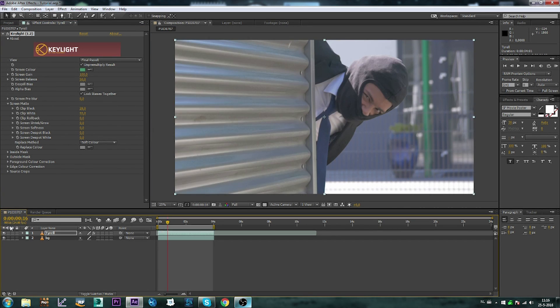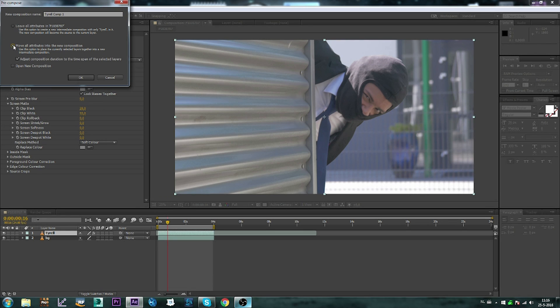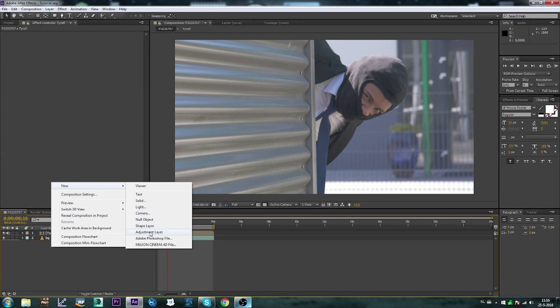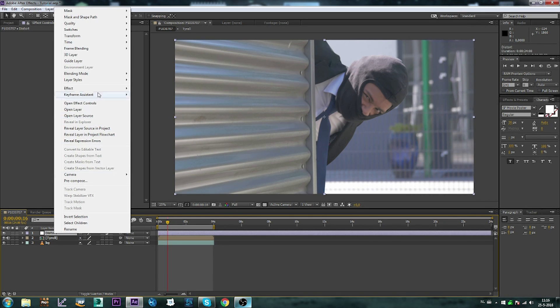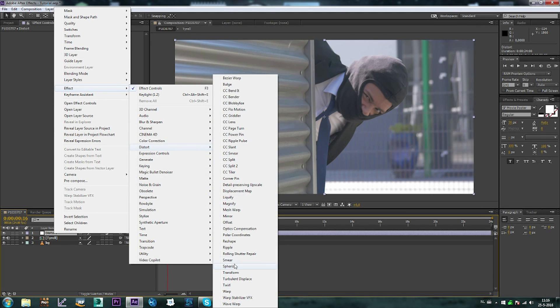It's looking good. Now I am going to pre-compose our Tyrell composition — just move it with attributes into a new composition, and I'm going to keep it named Tyrell. Next up I'm going to create an adjustment layer and call it distort. Go to Effect, Distort, and we need the Displacement Map.